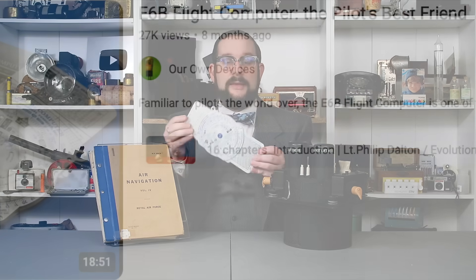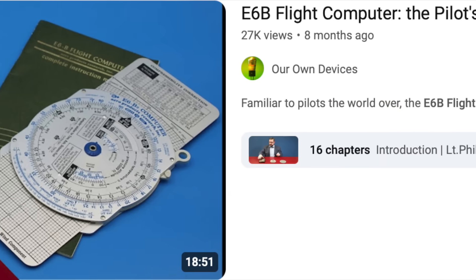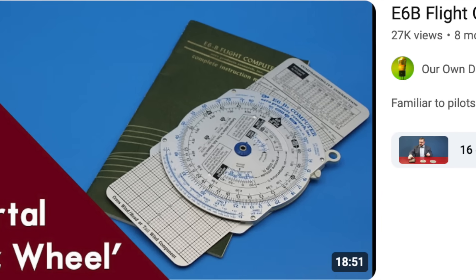TAS is usually calculated using a handy flight computer like the immortal E6B or Whizwheel, which I've covered in a previous video linked in the description. However, having a navigator continuously perform this calculation in order to track an aircraft's progress would be very cumbersome and inconvenient. While you could potentially build an analog computer to continuously correct indicated airspeed for Mach number, pressure, and temperature to yield true airspeed, the AMU performs the same function in a much more elegant way.